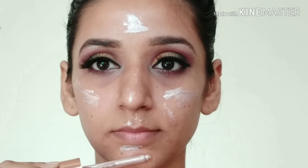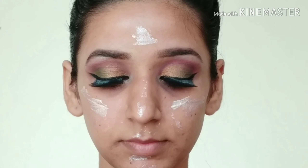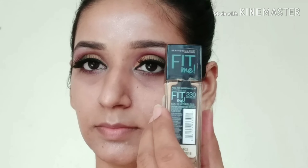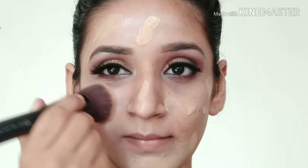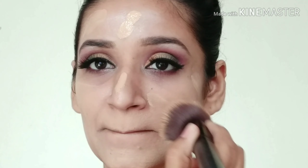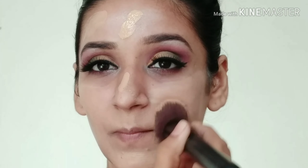After that for my face I am using this Swiss Beauty Illuminator. I will apply it a little bit so that my face will glow, because it is a party makeup look. I will blend it with a beauty blender. Then for foundation I am using this Maybelline Fit Me Foundation and my shade is Natural Buff. I applied it in dot form and blended it with my brush.